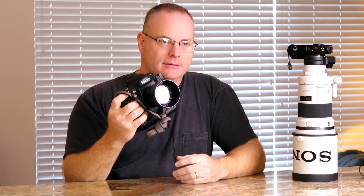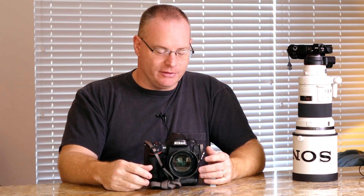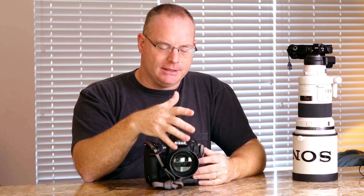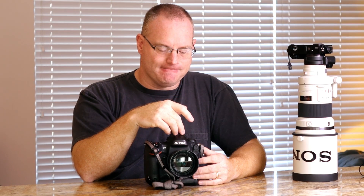It shoots 10 frames a second, and it does that very effectively and well as it autofocuses and tracks moving subjects, especially in sporting events. It also shoots 60p video. The retail cost of this camera is about $6,500, and the lens is another $200 — and it weighs a lot.